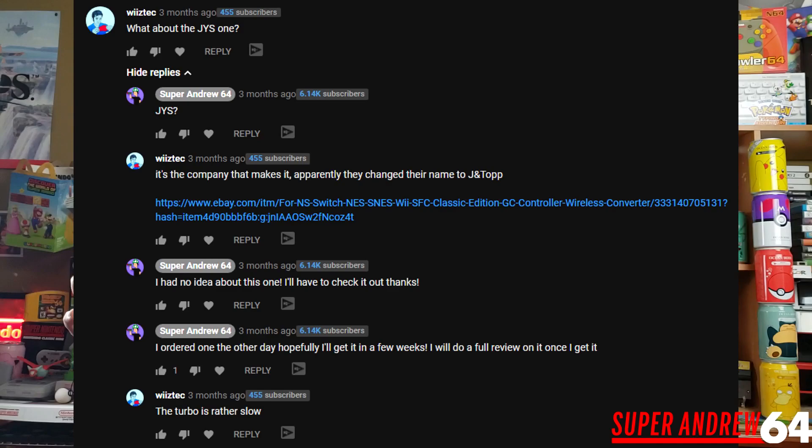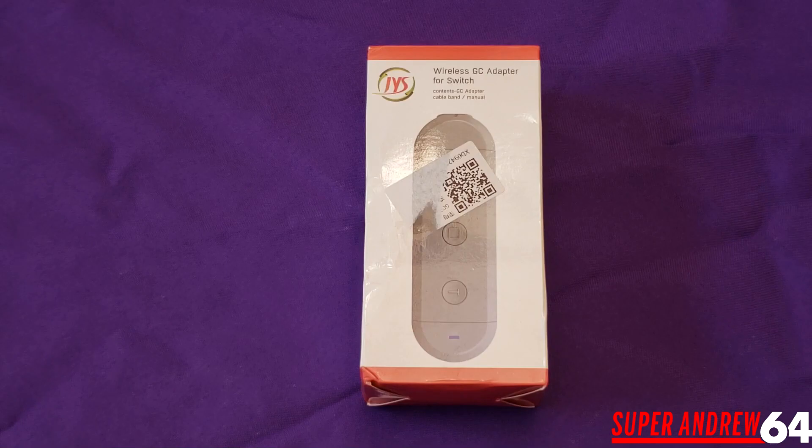This is the JYS wireless GC adapter for the Nintendo Switch. This isn't a licensed product — I actually found this on eBay, and it was brought to my attention by one of the viewers who watched my 8bitdo review, so thank you for that. This one actually has a few features that the 8bitdo does not have, and I'm going to go over whether it's worth picking up over the 8bitdo one, so let's check it out.